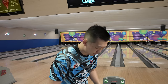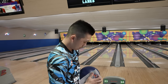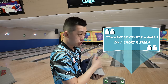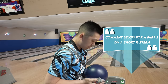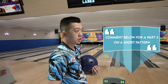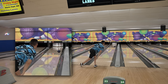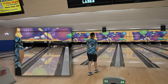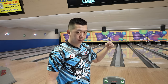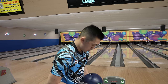The house shot's not a very good place to demonstrate this. If I was on a short pattern, the reactive ball — when it exits the pattern — would make a much sharper move than the urethane ball would. You can manipulate surface, but it's still not going to change the fact that the reactive ball is a reactive ball and the urethane ball is the urethane ball. For me the Fast Pitch is going to do the same thing every time because it's low flare — because it's a urethane ball, it's going to pick up in the front part of the lane.